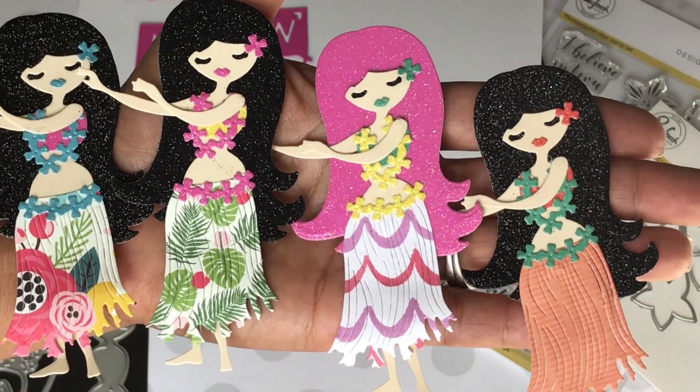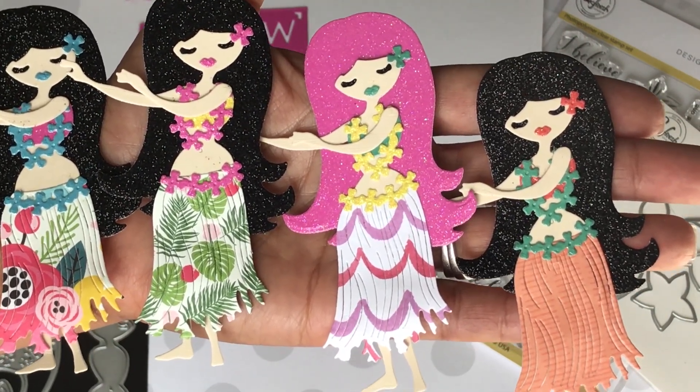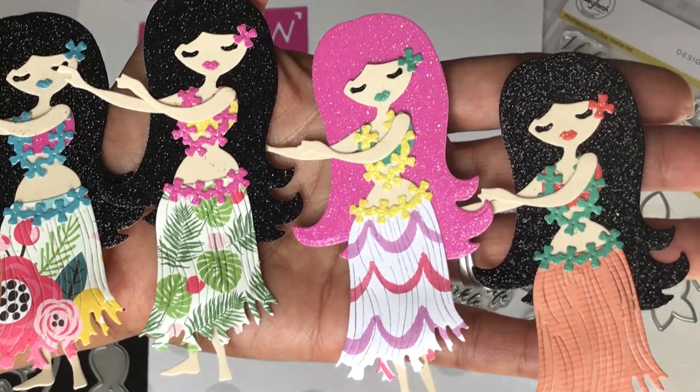I really love this die — it's going to be fun for summertime projects. That is my quick share for you today. Check the description box below for more information on today's video. Please leave a comment, thanks for watching, and I'll see you in my next video. Bye for now!